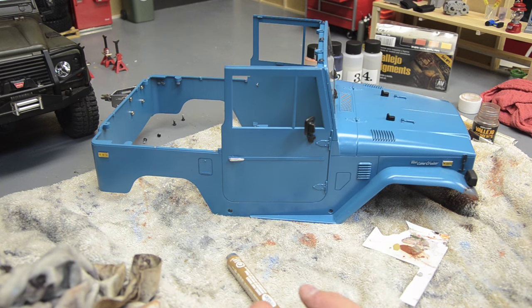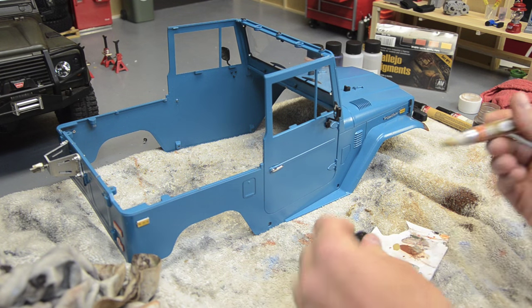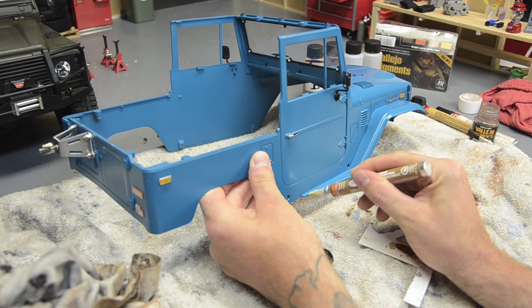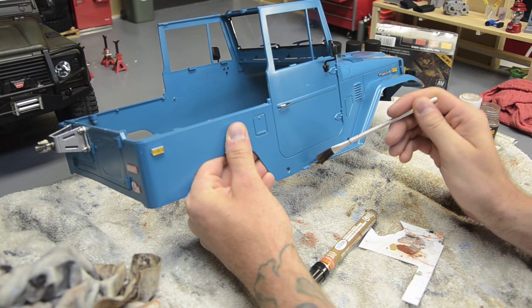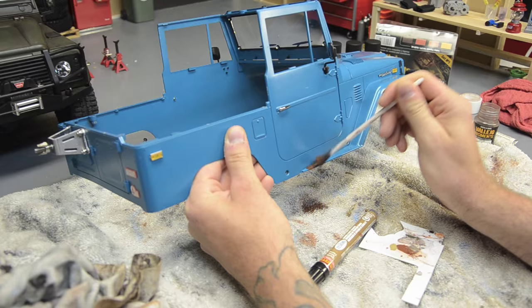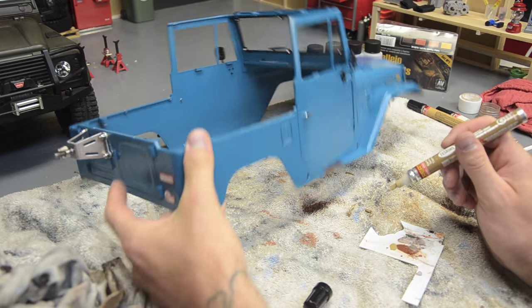That's another spot — do a little down here on the running board. Just making this up as we go, nothing set in stone. When we get to the other steps we can hide some of this and blend it better. Leave some of that powder just laying around. Let's do a little bit on the rear quarter here.